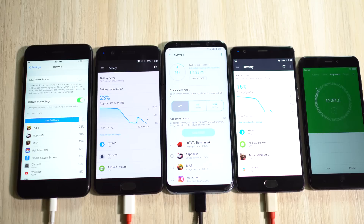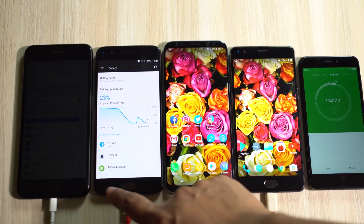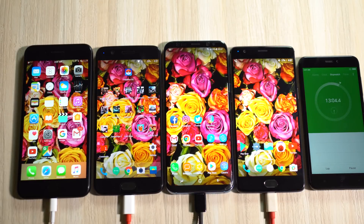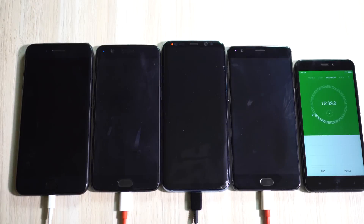I will take my next reading at the 20-minute mark. In the meantime, I will enable flight mode on all these phones and clear all the running background applications. The wallpaper is already the same and I will adjust the brightness to make this test as fair as possible. Stay tuned — it's almost 20 minutes.